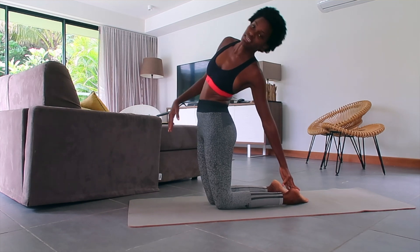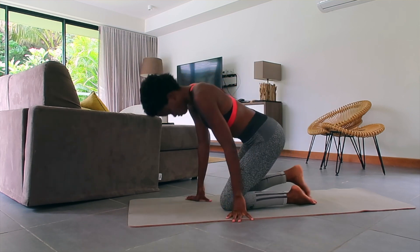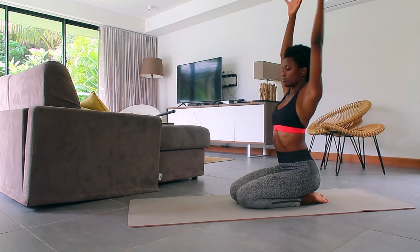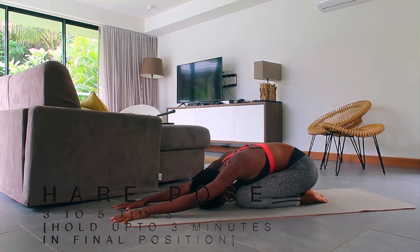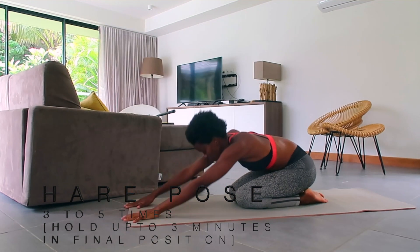Next we're going to try the Hare pose. Bring your glutes to your heels, inhale and send your arms overhead, and on the exhale bring your forehead to the mat like you're going into a child's pose. You can do this for as many times as you want.